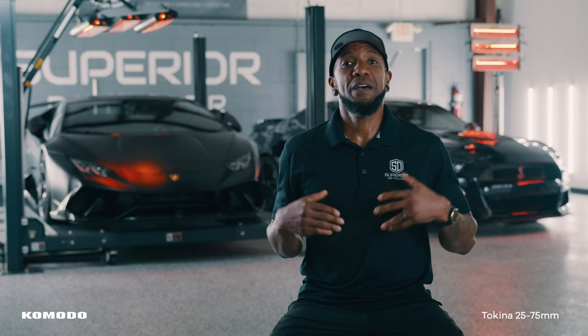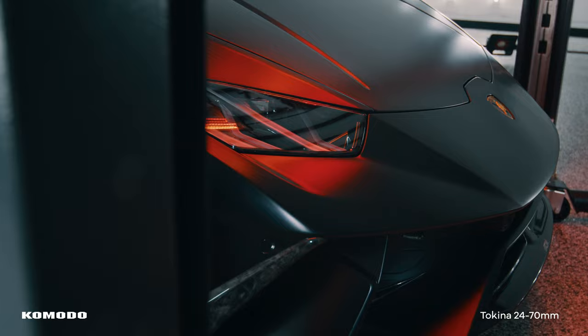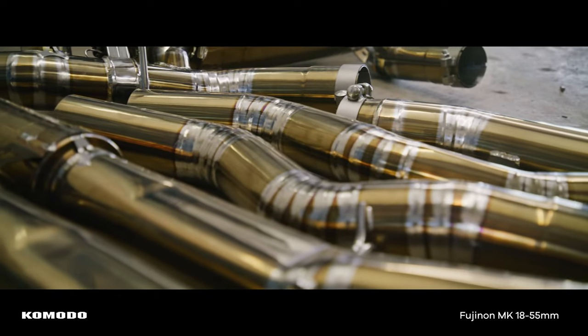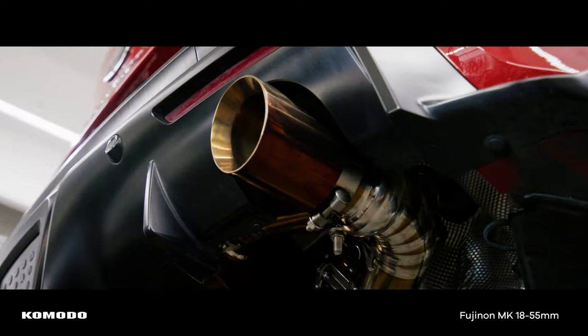One final thing I like about the Komodo is its versatility. If I need to rig it up for bigger productions, I can do so. If I need to strip it down for gimbal use or some light rigging for handheld run and gun, the Komodo is totally capable with just the body and the lens. Having this flexibility means I've been able to use the Komodo in all different shooting situations, making it a tempting choice for every single project.